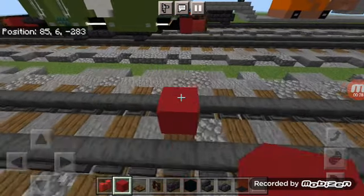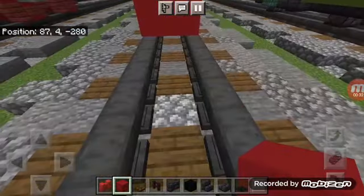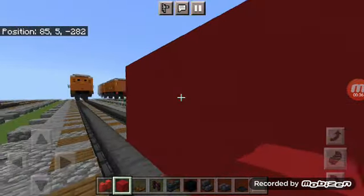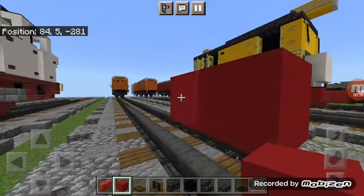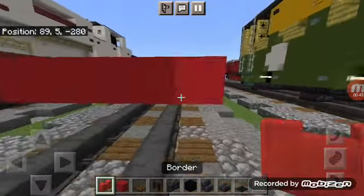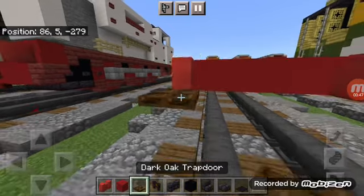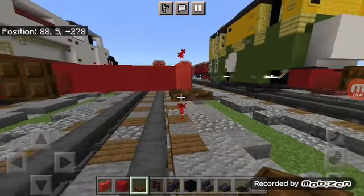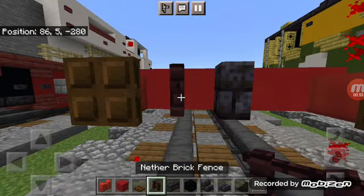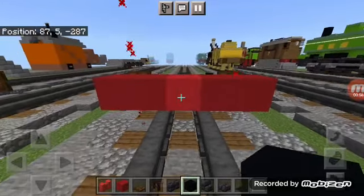First, you want to place a red concrete one block above the tracks, make it five blocks wide, add two border walls on either side with a dark oak trapdoor, close it up, add a polished black stone brick wall in the middle, and a nether brick fence to the left.